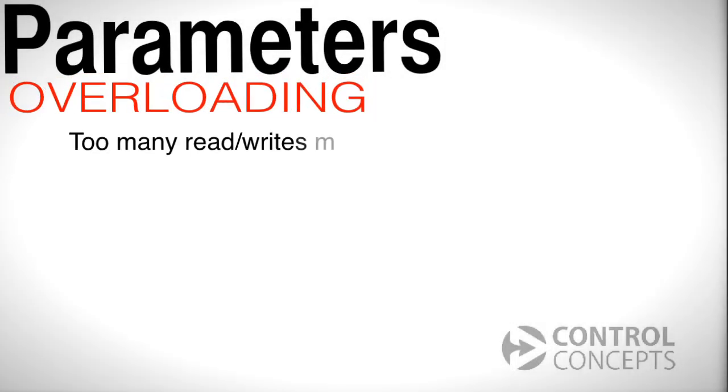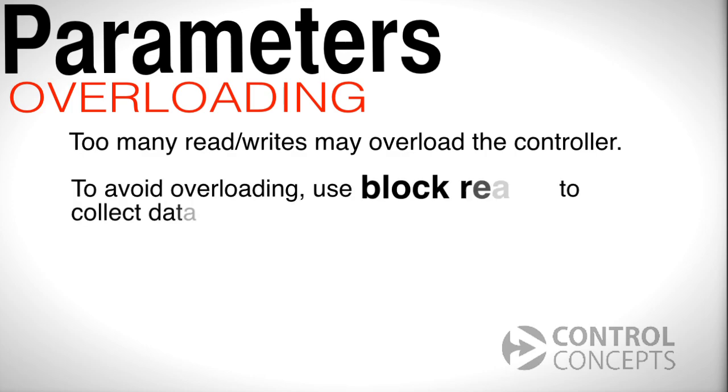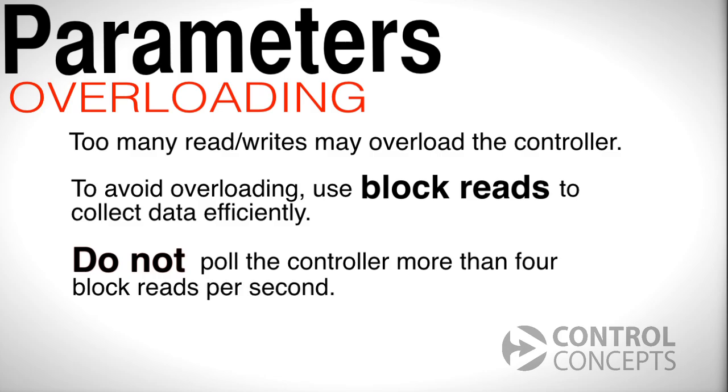We'll briefly talk about overloading. If you are reading or writing too many parameters at a time, the controller may become overloaded. To avoid overloading, use block reads to collect data more efficiently. A block read consists of up to 16 parameters. Furthermore, do not poll the controller for more than four block reads per second.